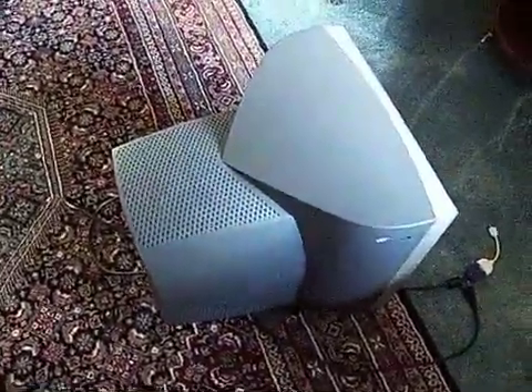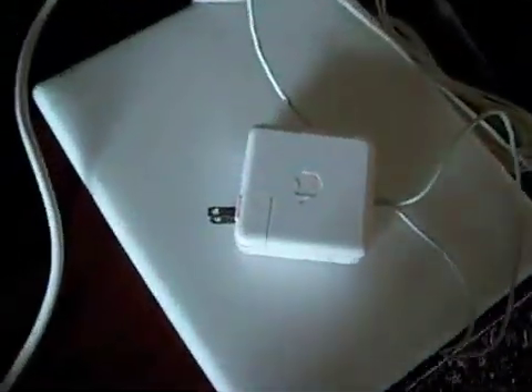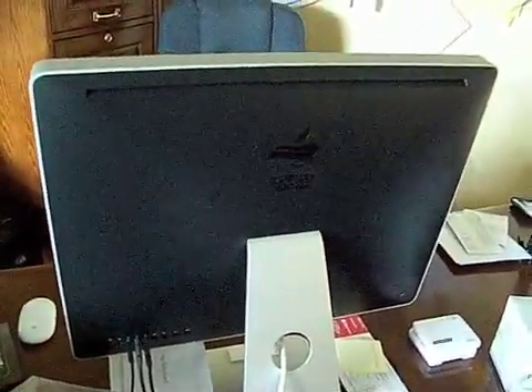As you can see down here, that is what we used to use — that gigantic screen with an iBook. We made a huge upgrade from that iBook to this iMac. Alright guys, see you later.